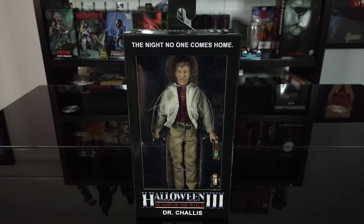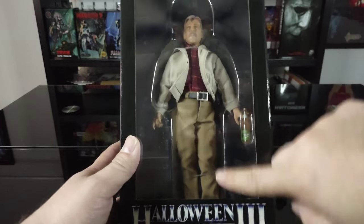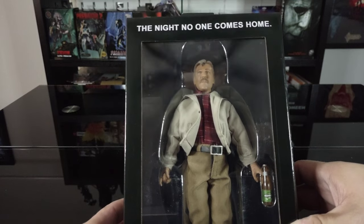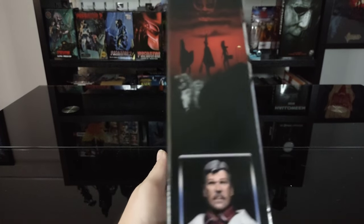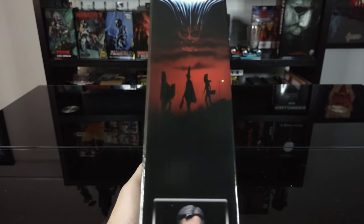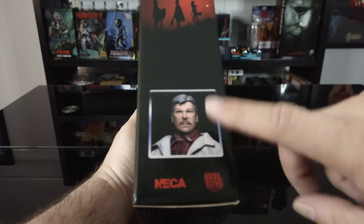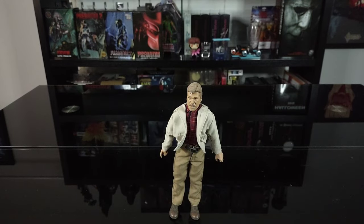Let's get a quick look around the box and get them opened up for a better look at the figure. It's a retro cloth figure, so like other recent retro cloth figures they have the window already. Halloween 3 Season of the Witch Dr. Chalice - 'The night no one comes home.' On the side we got the cover for Halloween 3, a profile shot of the figure, NECA Real Toys. On the back we got photo shots of the figure in different poses, and on the other side the movie poster for Halloween 3 Season of the Witch and again photo shots of the figure.